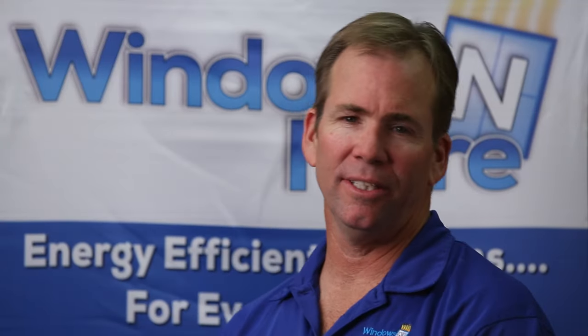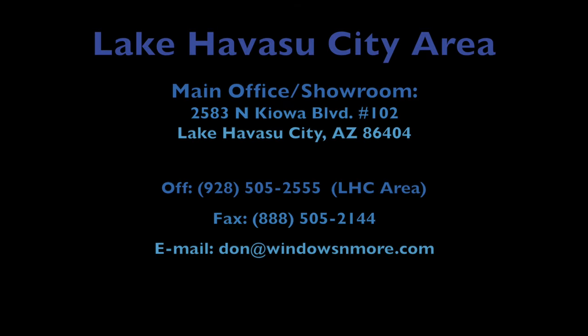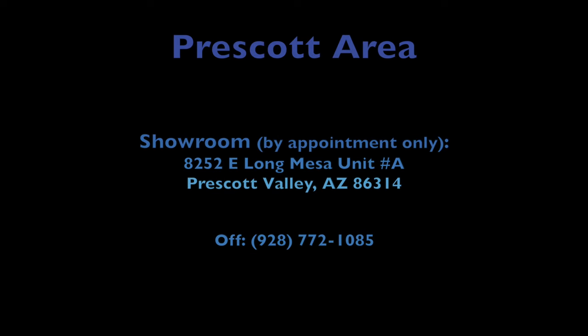Well, that's all there is to it. I hope we've given you enough information to make an educated decision. If you have any questions, please feel free to call me. Thank you.